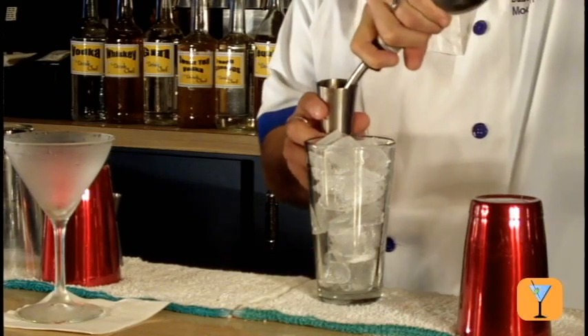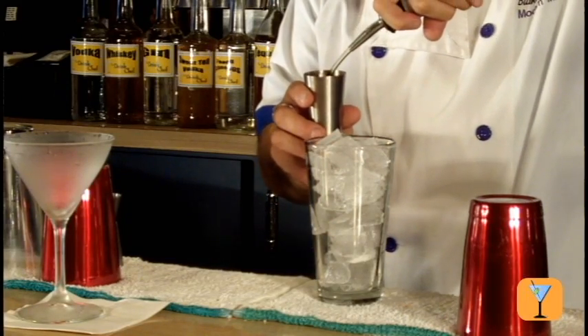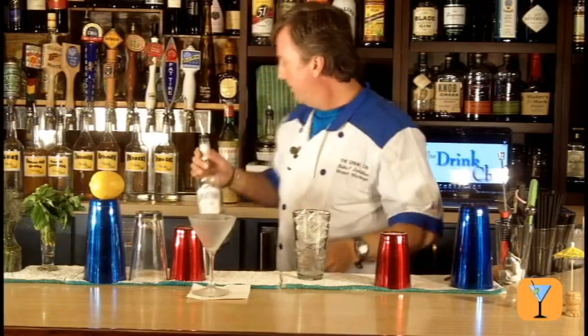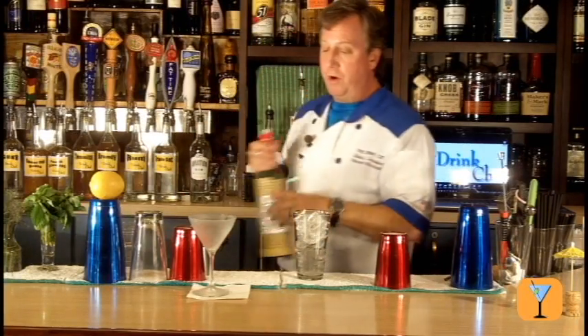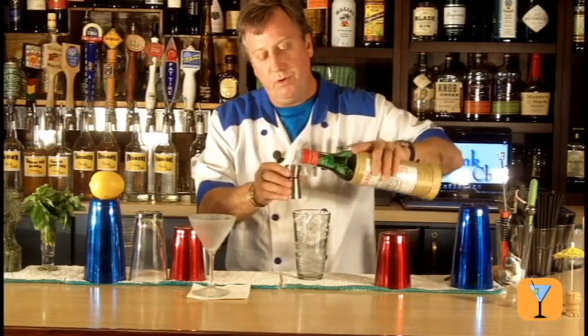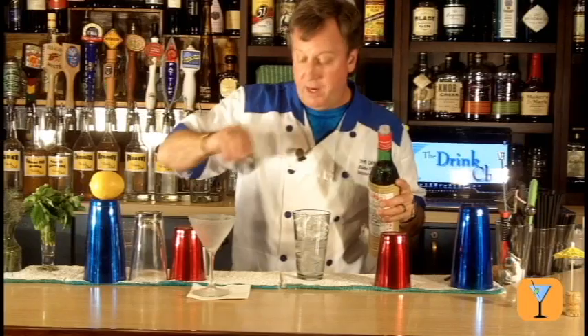I'm going to take my Aviation gin and pour two ounces of gin into this drink. Then I'm going to pour a half ounce of Luxardo Maraschino Liqueur. Pour that in there.